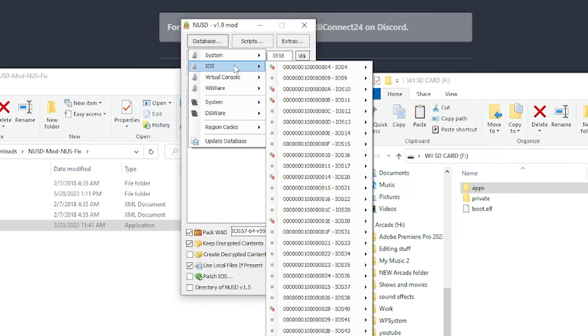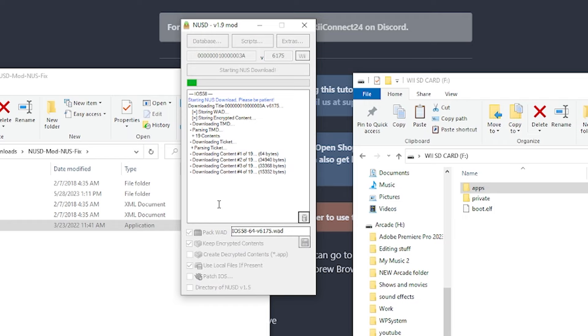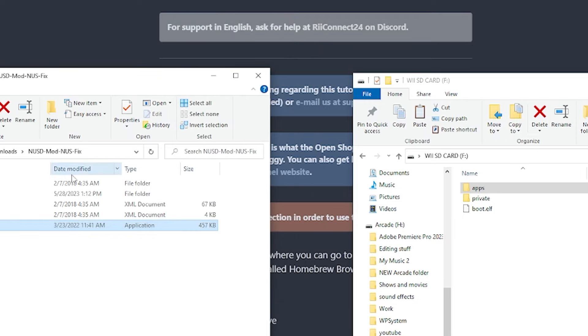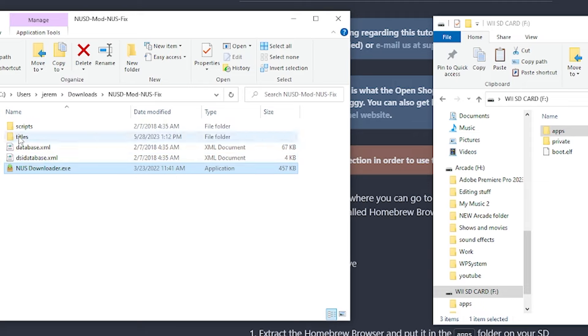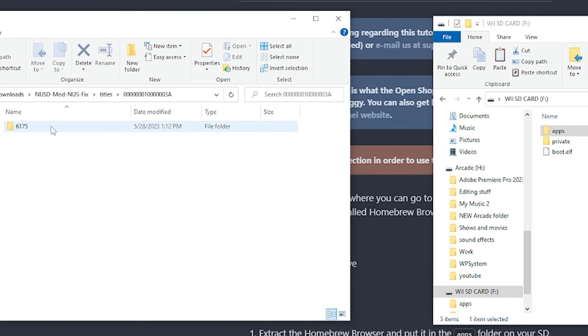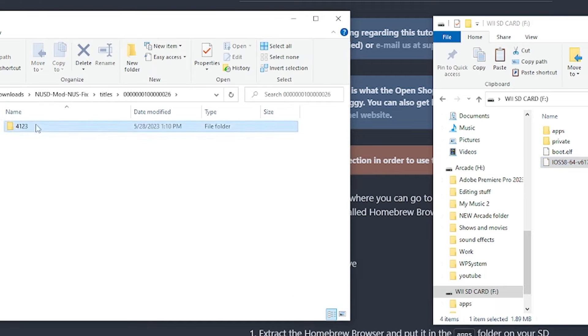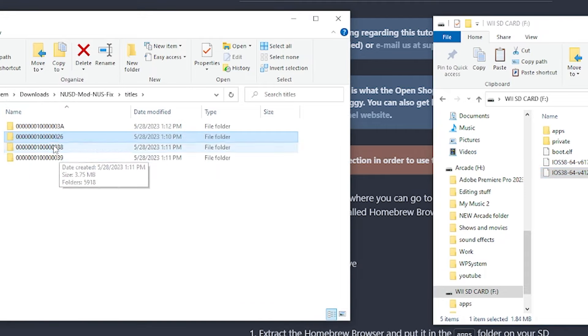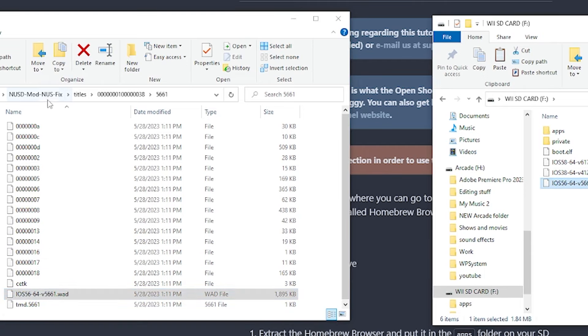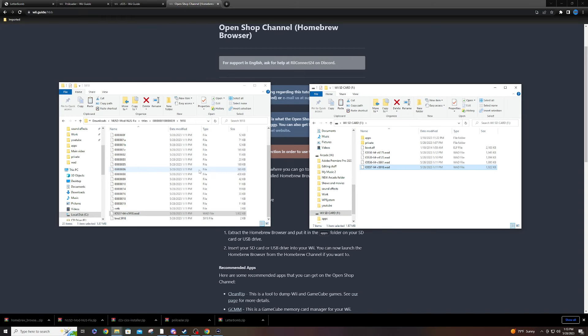One more time — go to Database, iOS, select iOS 58, version 6175, and hit Start NUS Download. Once that's done, close the application. Back in the NUS Downloader folder you'll see a titles folder — open it and these are your four WODs to place on the root of the SD card. Open each subfolder, find the .wod file, and drag it to the root of your SD. Do that for all four. That's it for the SD card file structure — take the SD card out and head back to the Wii.